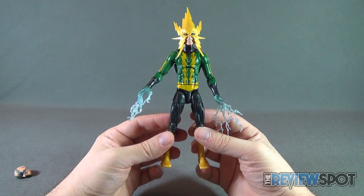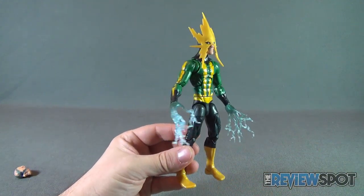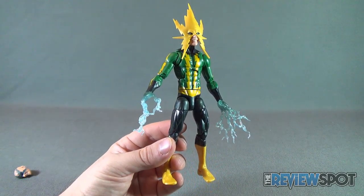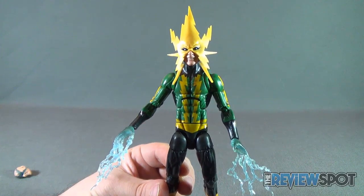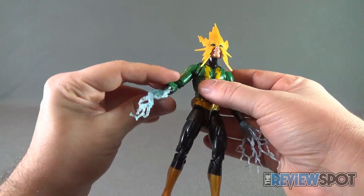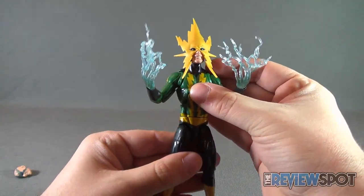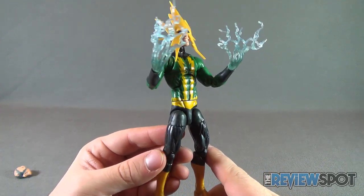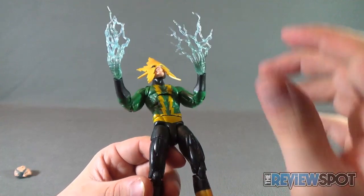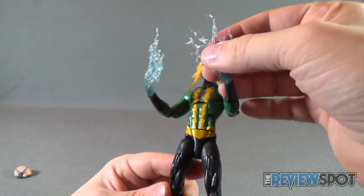Electro unfortunately is plagued with a lot of issues. He's kind of like the guy who comes and spoils the party — Electro means well, but from a figure standpoint I feel like he is just slightly disappointing. The best thing I like about the figure is the head sculpt. The rest of the body is debatable. I do commend the fact that Hasbro gave him electricity hands, which carried over from the Amazing Spider-Man line where we got the movie Electro with the very same hands. They come across almost more like water than electricity, but I do like the electricity extending out from his fingertips.